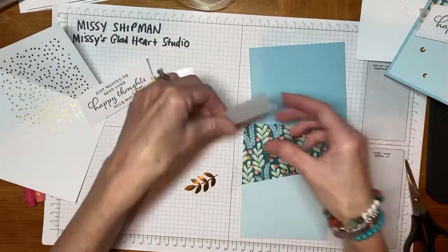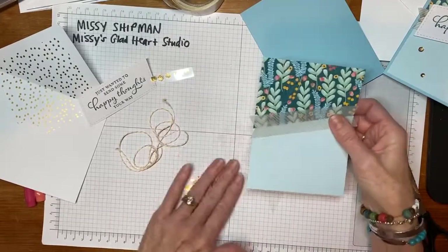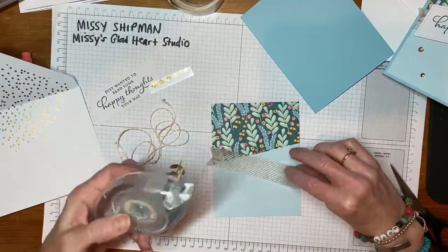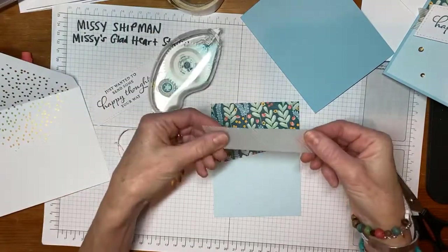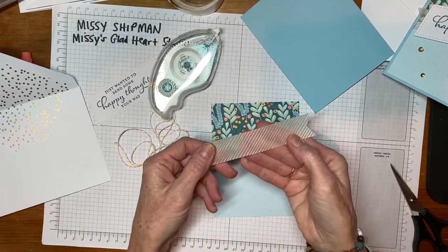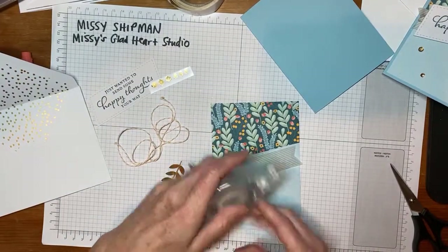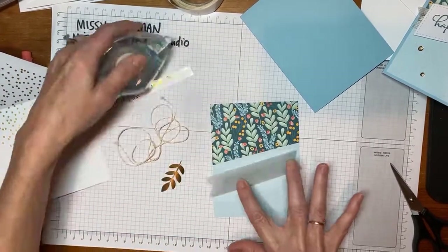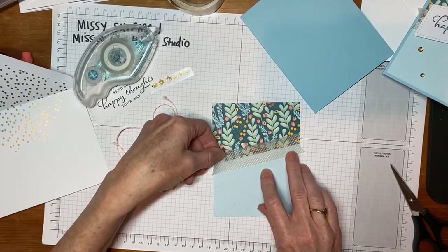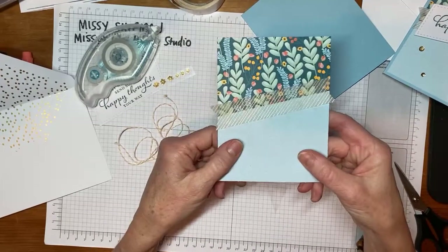What we're going to do is secure the vellum to the card base — the card front — and I'm going to do that with a little bit of seal adhesive. Now, you'll notice on the vellum, there's one side that's more gold. The gold is printed on that side. That's the side I want facing up, so I'm going to put a little bit of adhesive on the back. I really just want it to be in the middle there — the adhesive won't show because we're going to be covering it up with the label.